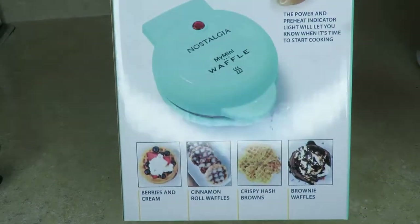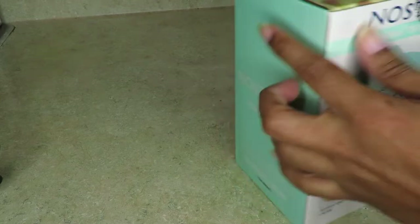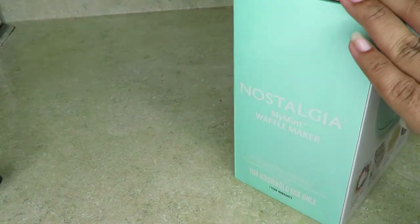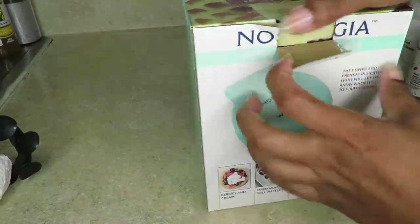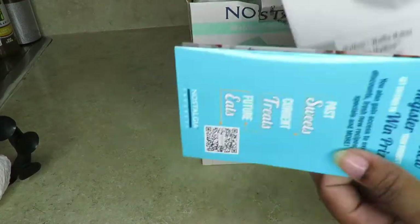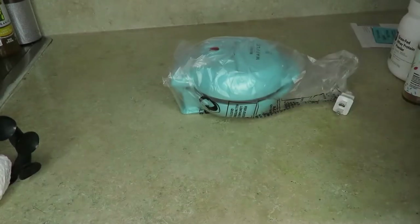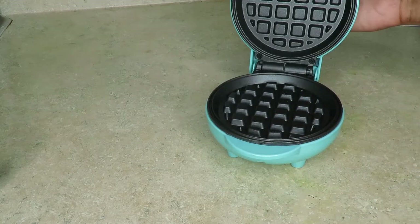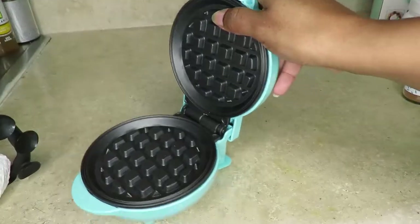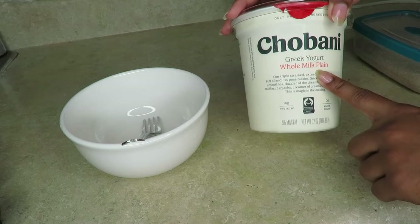Now I'm going to use this little waffle maker. I found it at Walmart — it was only $8. I love this little thing; it wasn't hard to use at all. This was actually the first time I was opening it to use it, so it was fun but a little tricky in the beginning. I suggest you read the instructions because I'm horrible at this. It comes with plenty of instructions and it's super tiny. Before adding any oil, make sure you clean it and dry it off.